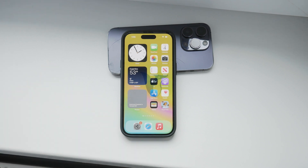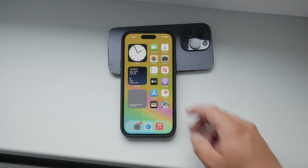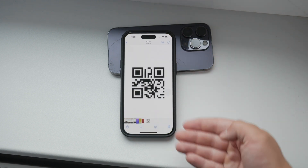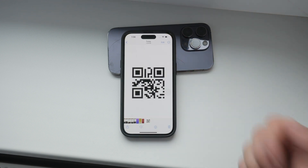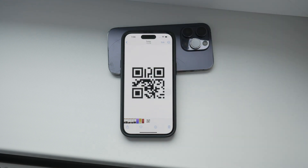Hello everyone, welcome back to Foxtech. In today's video, I'm going to show you how to scan a QR code from your gallery. Sometimes you might see a QR code on your phone's screen and want to scan it, but you don't have another device with a camera handy. This has happened to me plenty of times, so I decided to make this video to help you out. Let's dive right in.